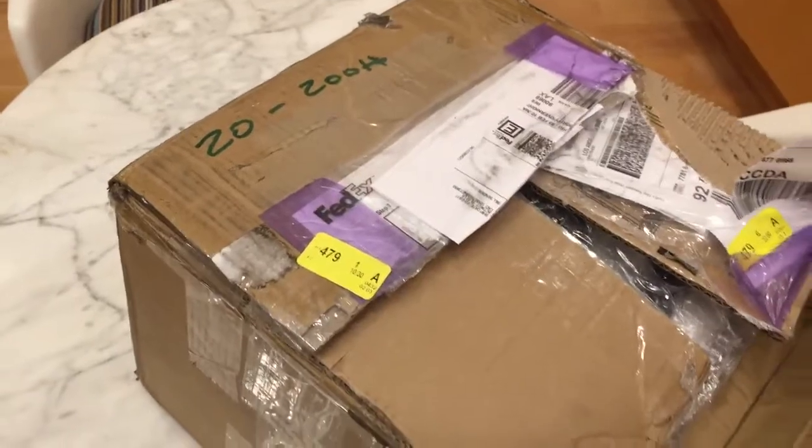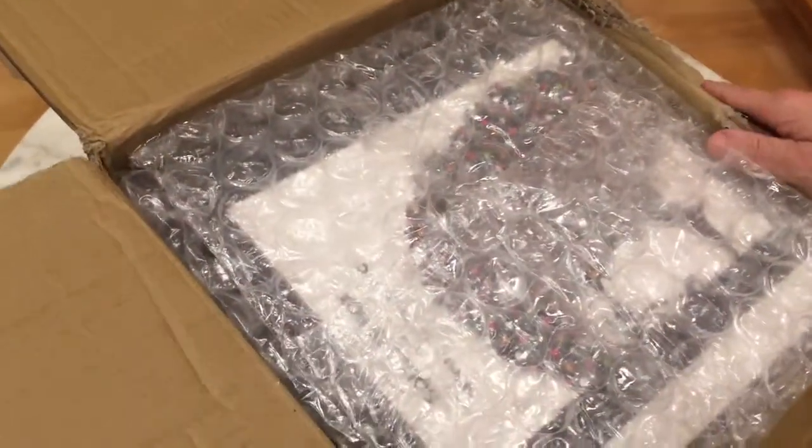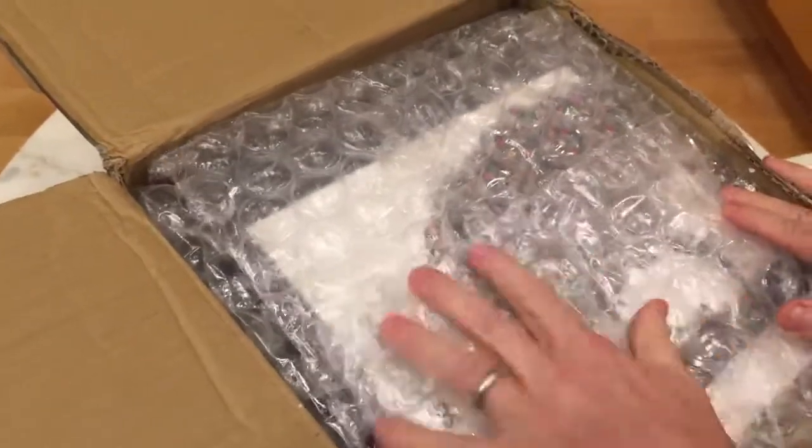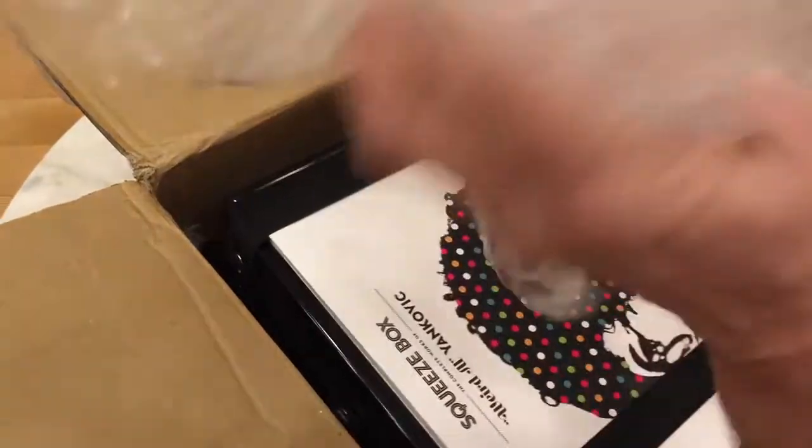There we go. Beautiful. Loving it. Bubble wrap! This is awesome. You get free bubble wrap with Squeezebox. Look at this. This is going to be hours of fun later.